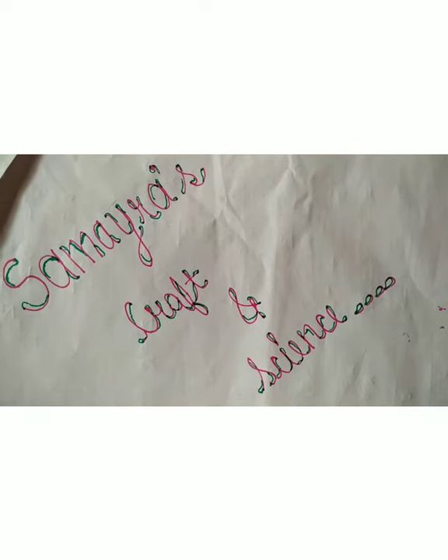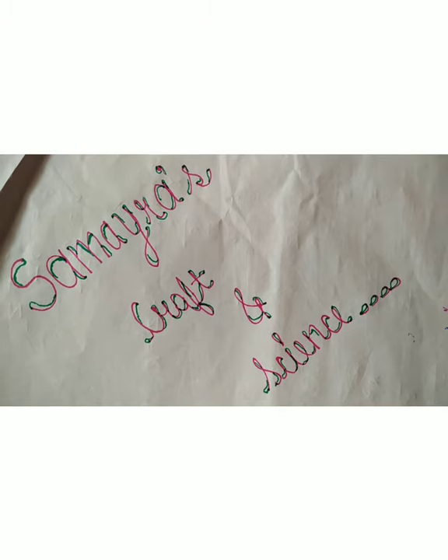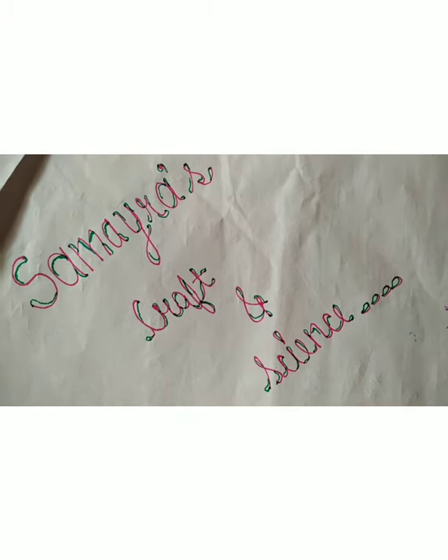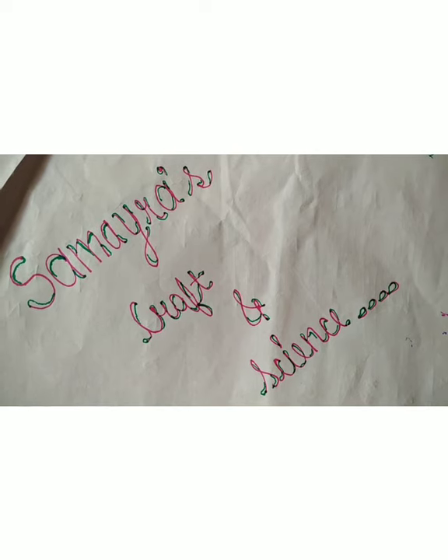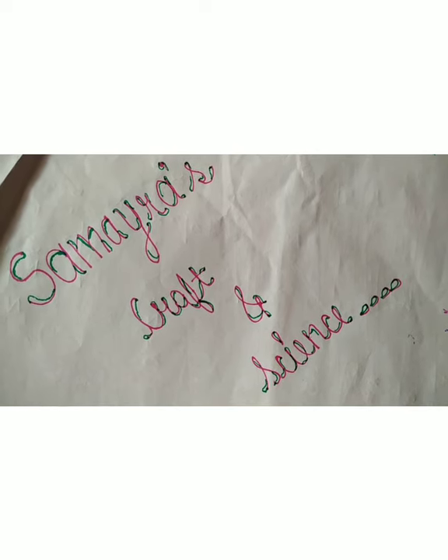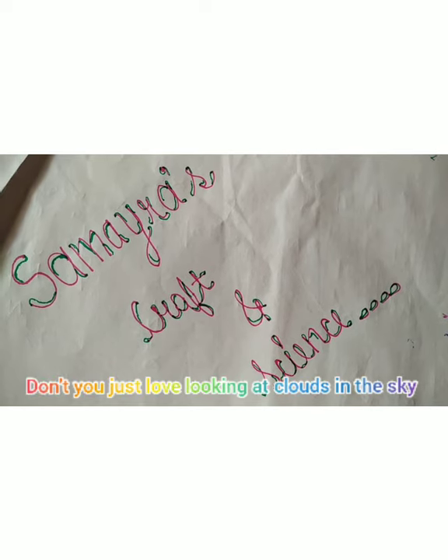Hey guys, welcome back to our channel Samaira's Graphic Science. Today I want to demonstrate an amazing experiment to show the formation of clouds. First of all, I have a question from both of us. Don't you just love looking at clouds in the sky?